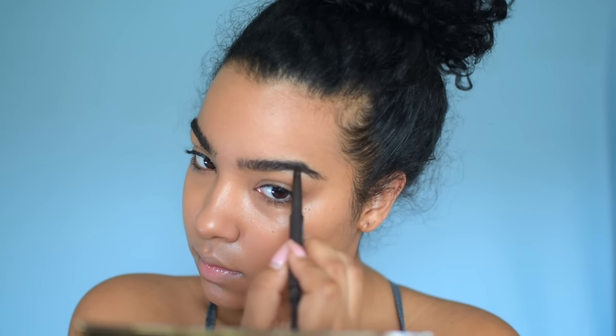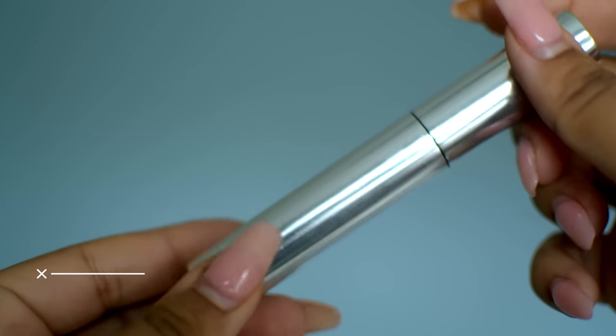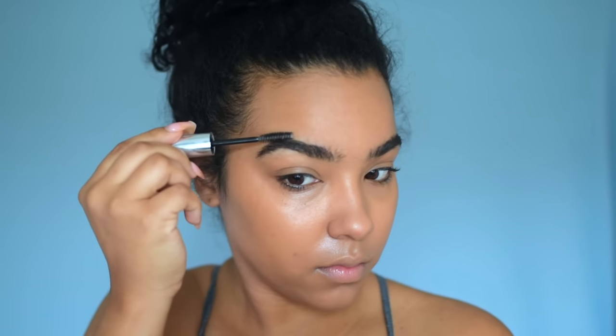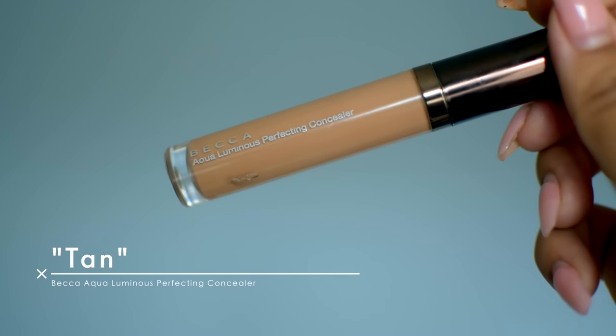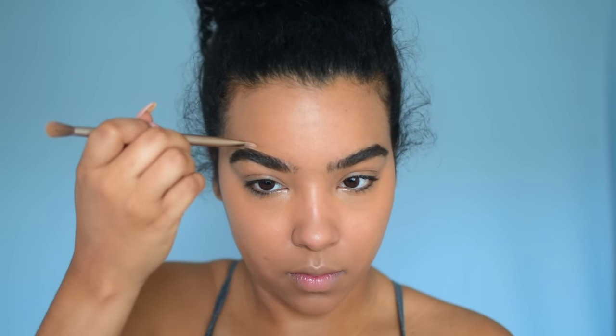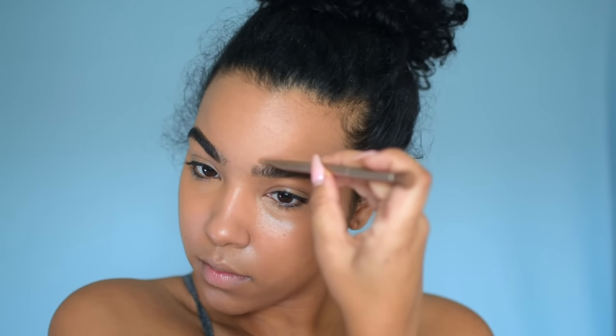So even with my brows, I'm doing really minimal work. I'm keeping the very natural look as she does and just going in with concealer to clean my brows up just a little bit on the top. I'm not going to be underlining them with any sort of concealer, just to keep that natural look going.